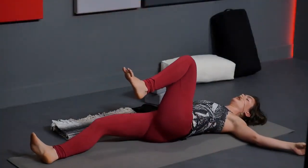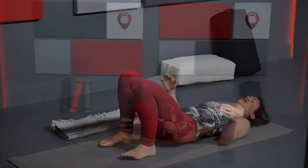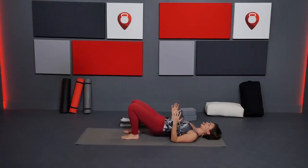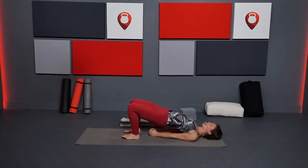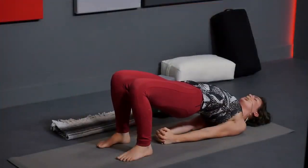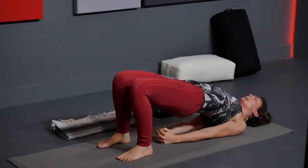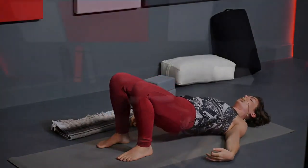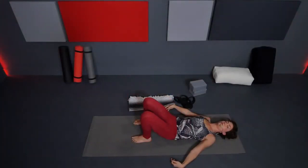Bring it up to center. Plant both feet onto the mat. Two brief bridge poses, same as we started. Arms down by your sides — robot arms. Inhale, lift those hips up towards the sky, inner thighs draw down. Maybe interlace the hands back behind you, scooch the flesh of your shoulders under — maybe able to lift even higher. Chest lifts, low belly lifts, inner thighs down. Exhale, vertebra by vertebra, bring it back down to the mat.